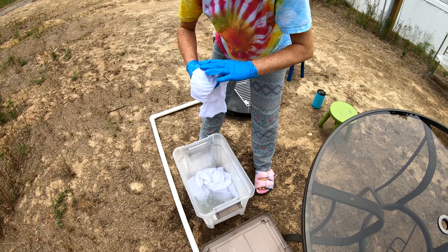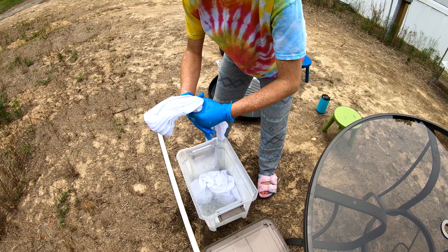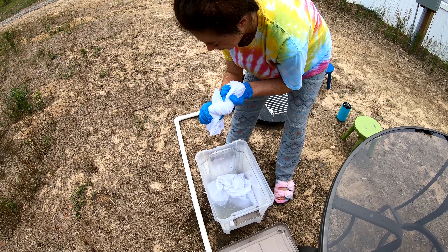Good morning everybody, we're here to dye up another t-shirt for you. It's been soaking in our soda ash, or sodium carbonate, for the last 30 minutes or so. We're gonna twist it up and throw some color on it — come along for the ride!